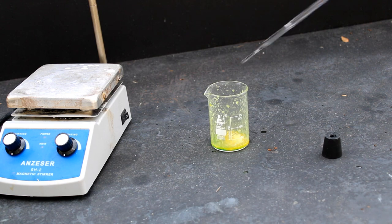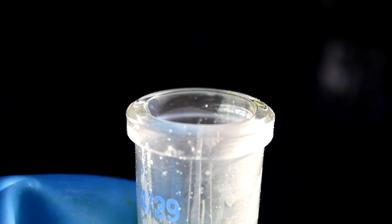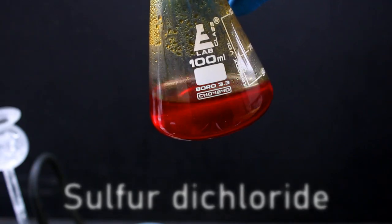A few videos back, I mentioned that chloric acid was the most unpleasant chemical I've worked with so far. Well, I regret to say that this title was promptly reassigned the moment I produced the first few drops of today's chemical, sulfur dichloride.